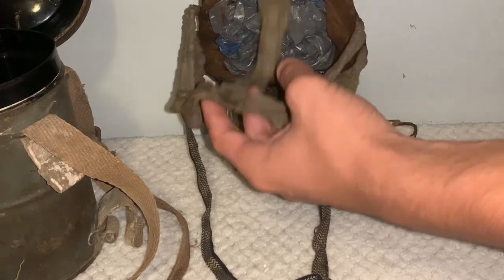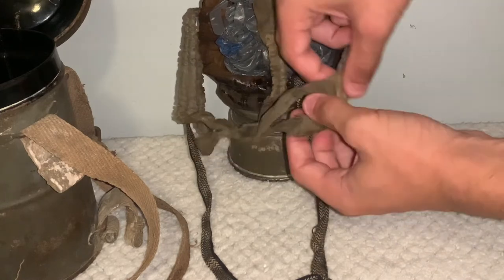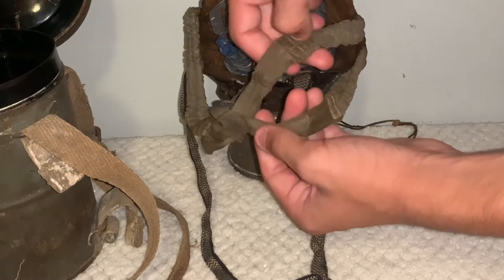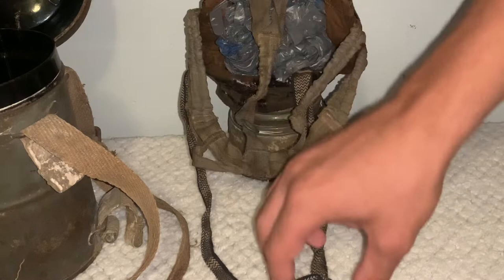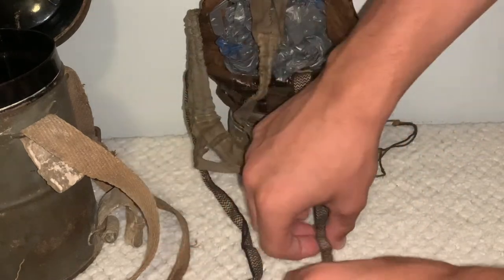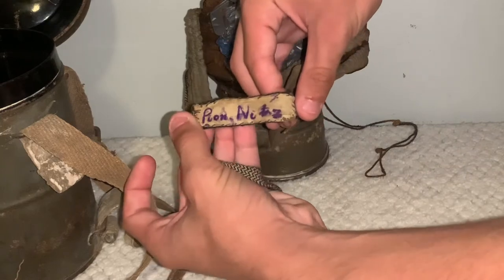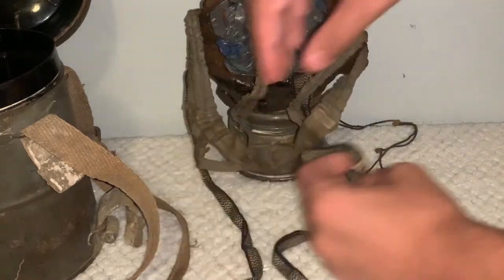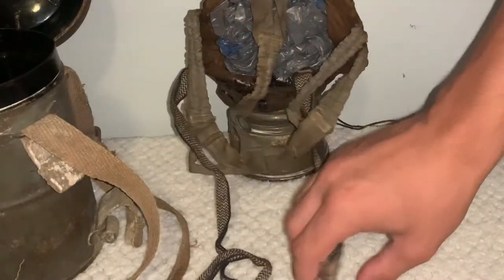The straps are still in very good shape — still very flexible and stretchy, although I'm not going to attempt it so as not to risk breaking the mask, but you can see it is in very good shape overall. In here we can actually see the soldier's name — the original soldier who owned this — written right here, along with the neck strap still being in very good shape as well.